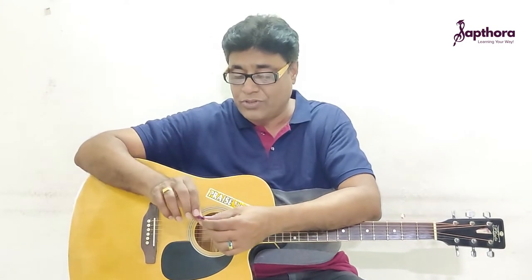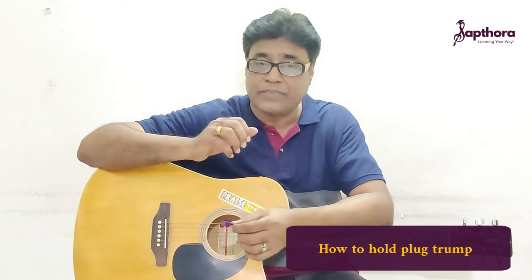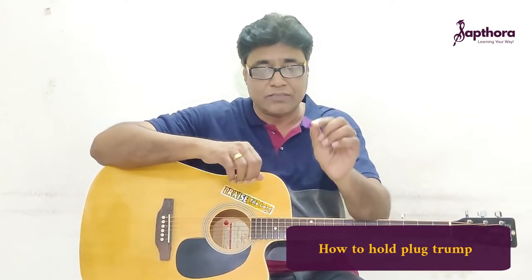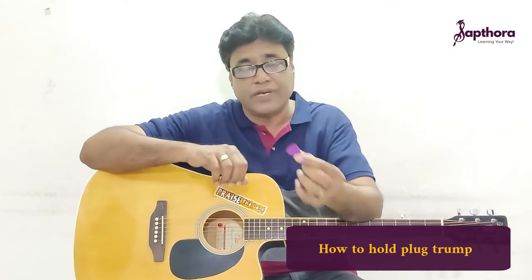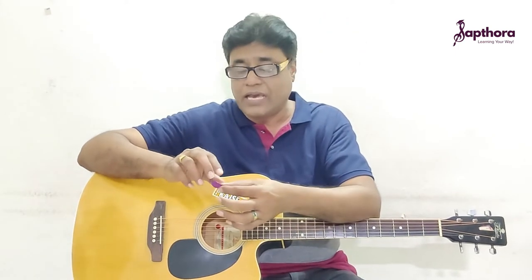Welcome to Saptara Online Guitar Classes. This is yet another pre-demo video for you all to learn the very important aspect of holding the correct grip — the correct grip method for the plectrum. The pick, the small plastic piece, is a very important and integral part of our guitar playing. Many players are actually playing good guitar but their entire technique of holding the plectrum is wrong. But you can always correct yourself from Saptara Online Guitar Classes Academy.